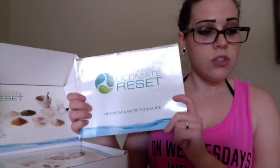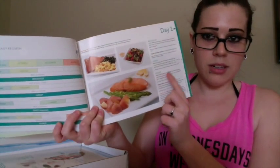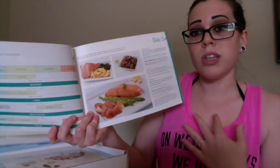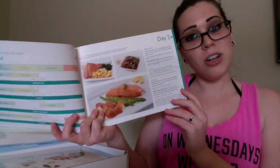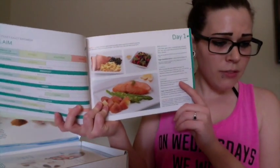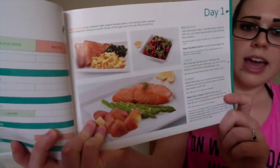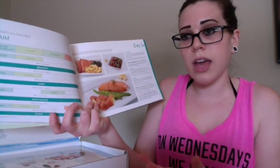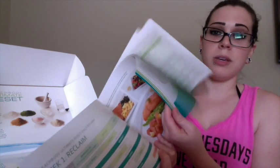This is the entire program — the mother lode right here — a nutrition guide. It goes over exactly what to take at what time, plus recipes. This is a non-starvation cleanse, so you're eating breakfast, lunch, and dinner every single day. Even if you don't eat meat, the first week still includes options like salmon. There are vegan breakfast and dinner options, and I'm going to be doing this entirely vegan. The first week you're gradually cutting out dairy and meat. Look at this — breakfast is eggs and kale and toast with olive oil, and my vegan option is coconut quinoa instead of eggs. All the recipes are laid out for you.